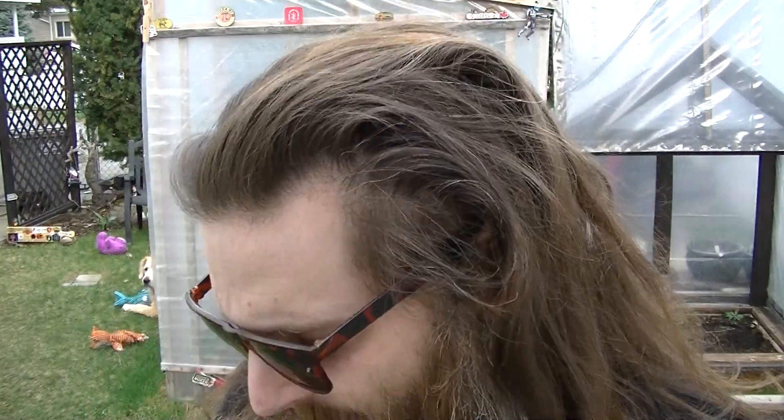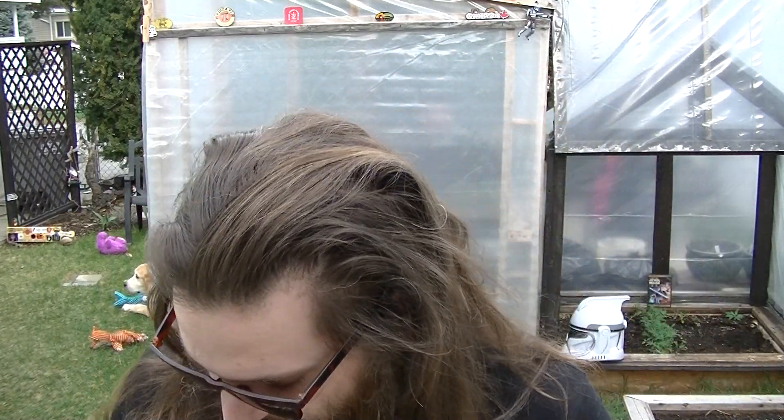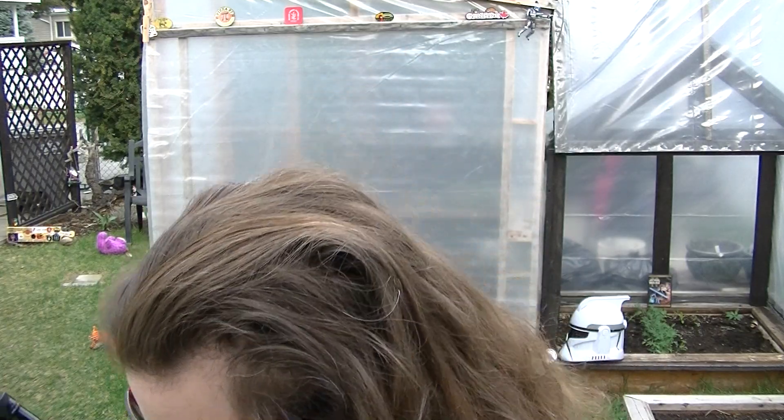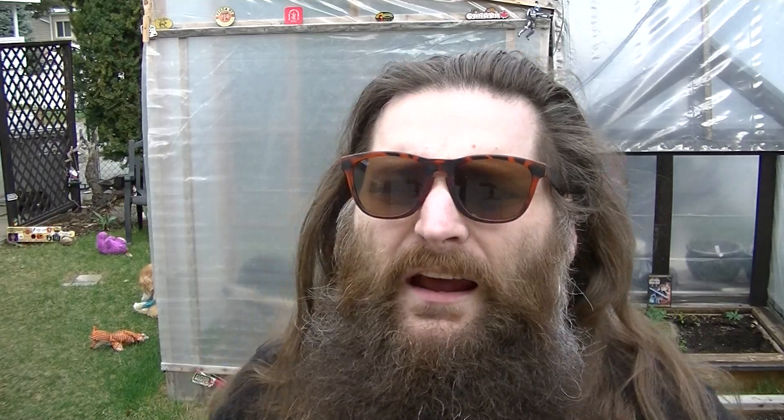Let's get to a hot sauce review today — I'm pretty stoked about this one for sure. Been eyeballing it for a couple months now. This is our second sauce in Pepper North's rebranded lineup. This is Salsa Roja and Ghost. I know some people roll their R in Roja, but I have a Canadian accent. This is Pepper North's reimagined sauce — this used to be No Joke, but they've dialed up the heat a little bit and changed around the ingredients. I always liked No Joke, so I'm really stoked to try this one.